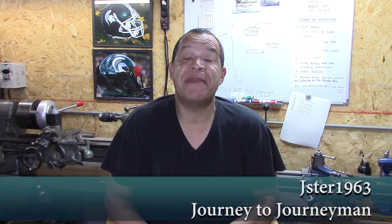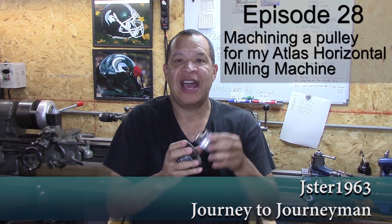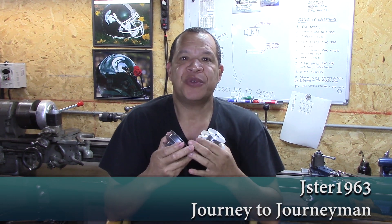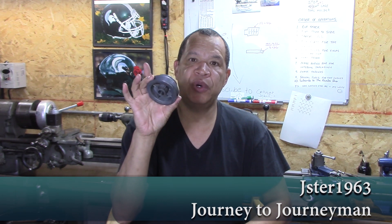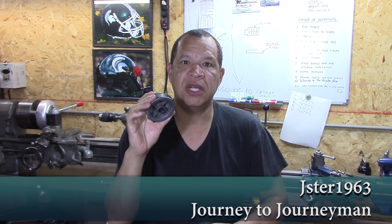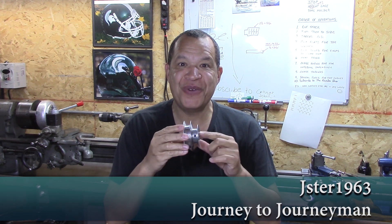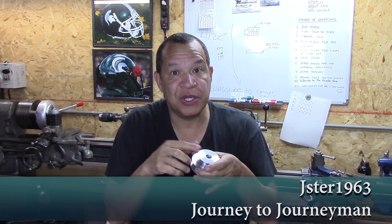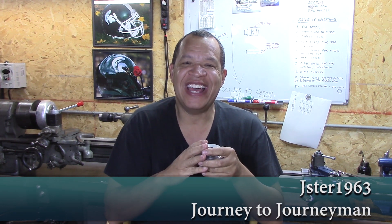Hi guys and welcome to Journey to Journeyman episode number 28. On this episode I make a pulley — first time ever making a pulley. The reason I made this is because on my Atlas Horizontal Mill the original pulley has the hole a little too big and it has a little weeble wobble in it. I machine a brand new pulley, and spoiler alert — this one is not the real one; the real one's on the machine. I had to make it twice.